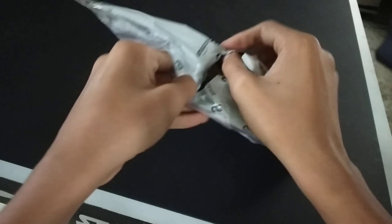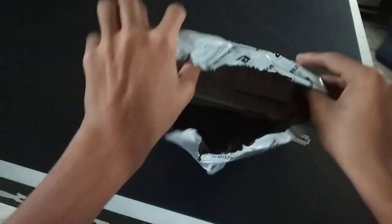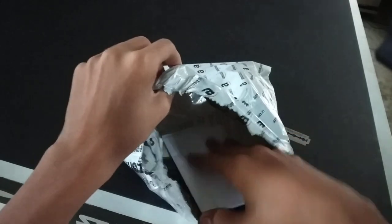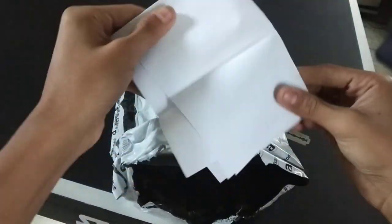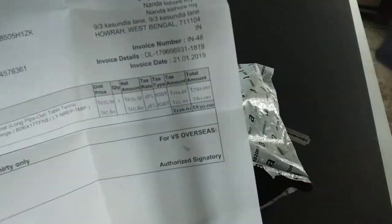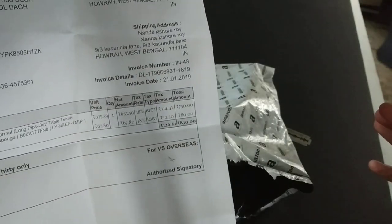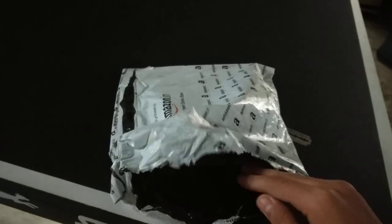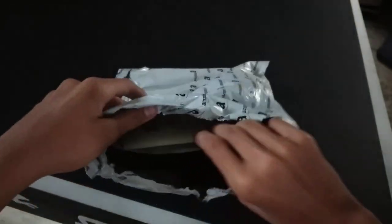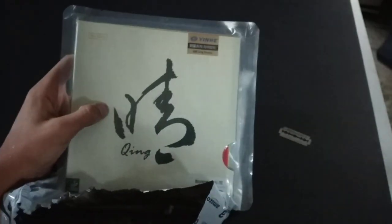It comes with generally a nice packing. You can see here it is the rubber, and there is the bill. You can see the price of this rubber is 830 rupees with the delivery charges.